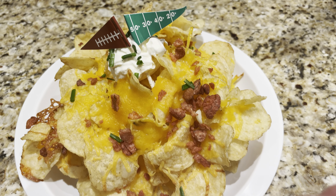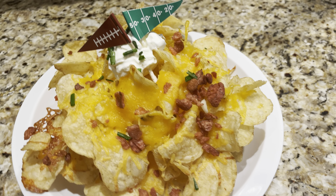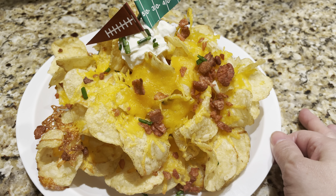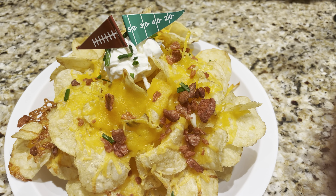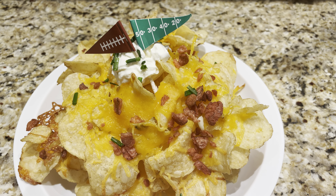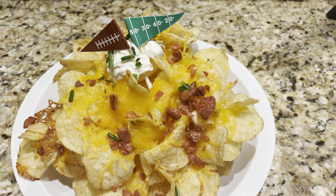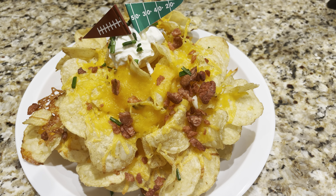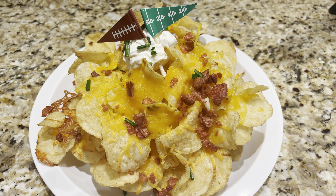Here they are — the Irish nachos! They look pretty good. What I did was put a little dollop of sour cream and add some chives on top. There's actually a lot more than what's on this plate. This is really an easy Super Bowl recipe — definitely something you can do right before your party starts. You can throw them in the oven when your guests arrive and it'll be ready to go.